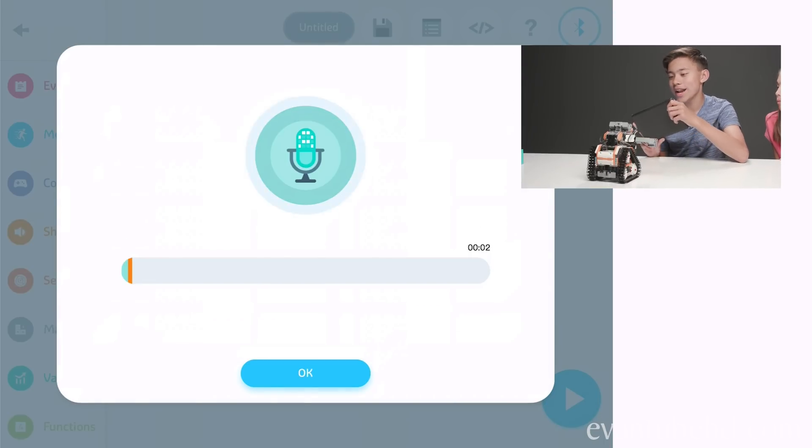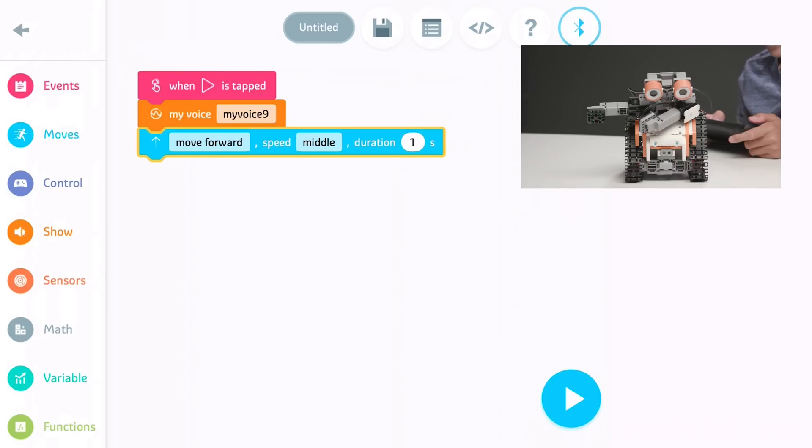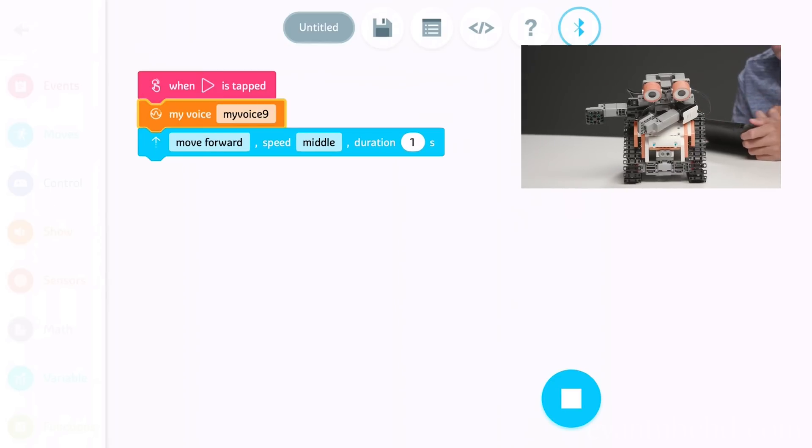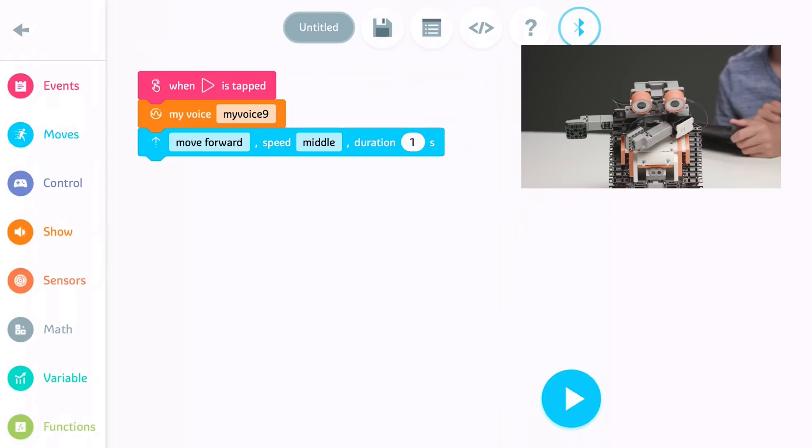Hello everybody. My name is Astro Bot, and I am the biggest EvanTube fan there is. I'm also going to add a moving thing right there. Hello everybody. My name is Astro Bot, and I am the biggest EvanTube fan there is. And then he goes.